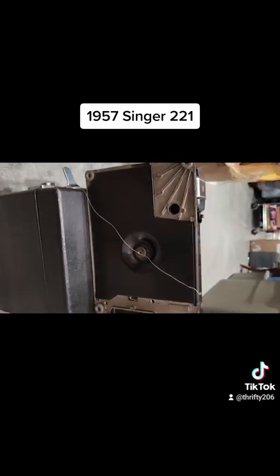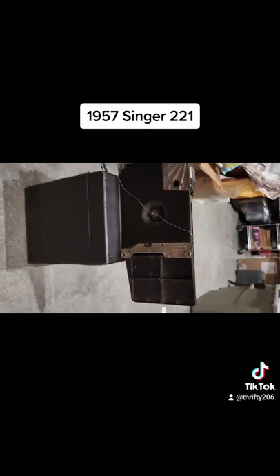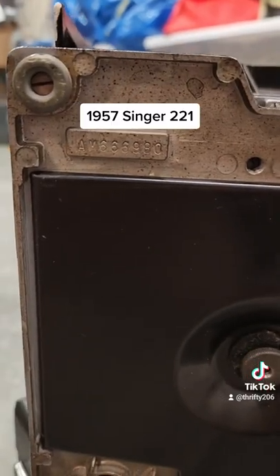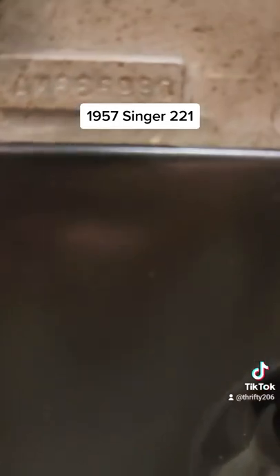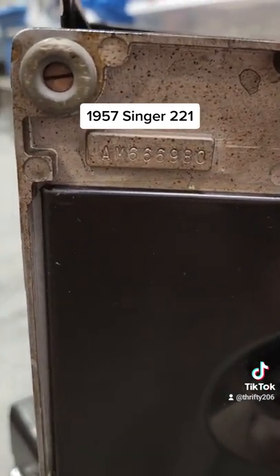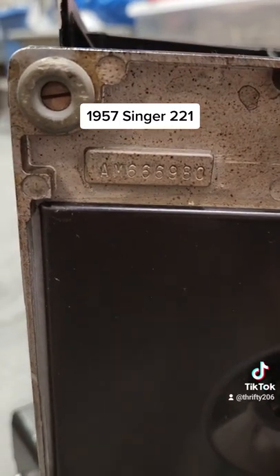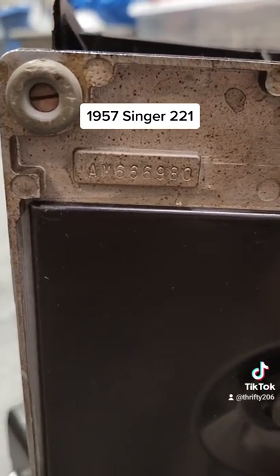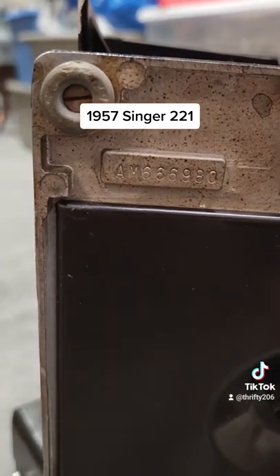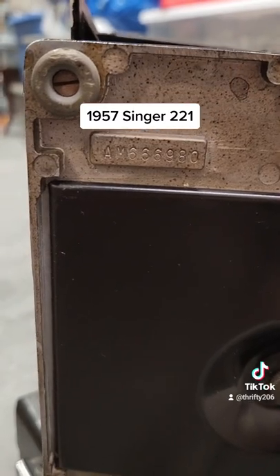Pretty much the way that I'm making my video is the way that I take pictures. With the help of Matt, he told me to look at the bottom and find the serial number, and it is dated AM 66980. So that tells you what year it was made. This machine was made in 1957.